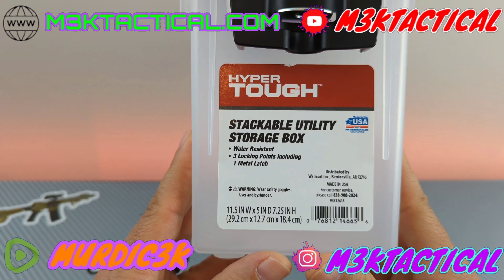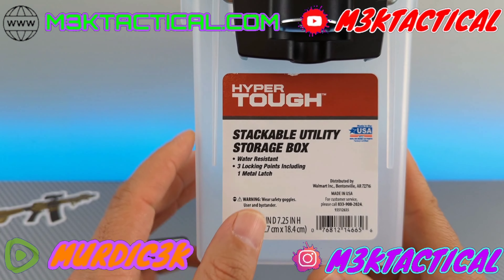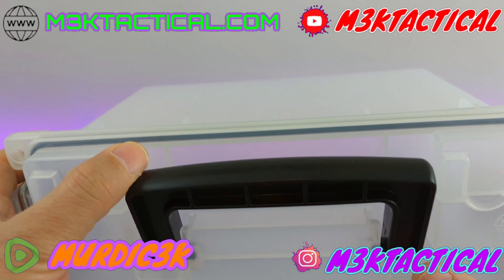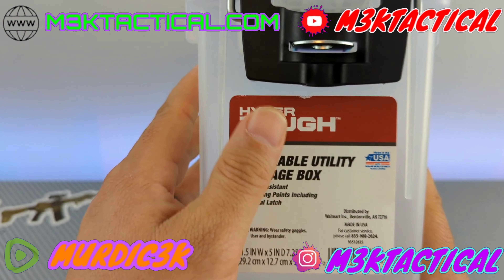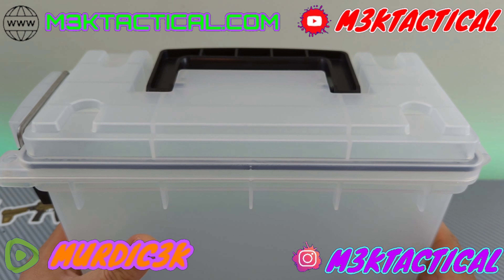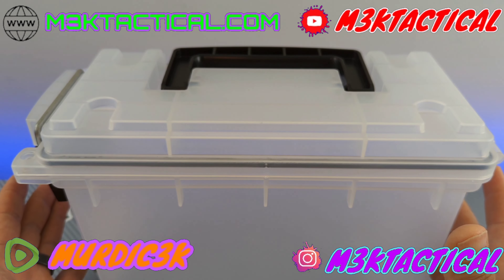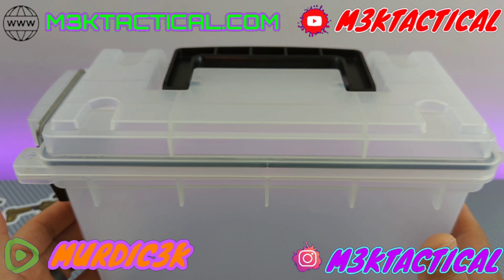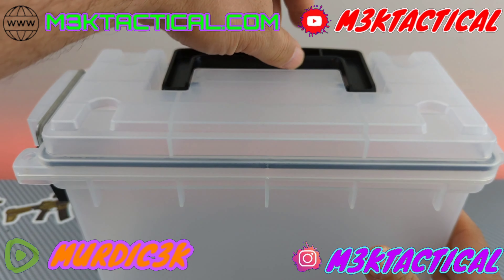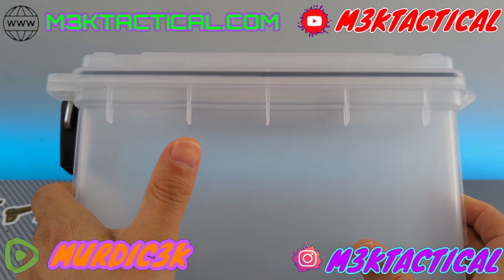This is the Hyper Tough stackable utility storage box. It is water resistant, has three locking points, and one metal clasp. It has an o-ring, and a lot of times we see that o-ring and mistake water resistance for waterproof — especially when we see that o-ring. I'm going to tell you, because I've experimented with this: you can get it wet, it can take a rainstorm or a hosing down without water getting in. But when submerged, as soon as you lift the handle or pressure is applied to the sides, water rushes right in.